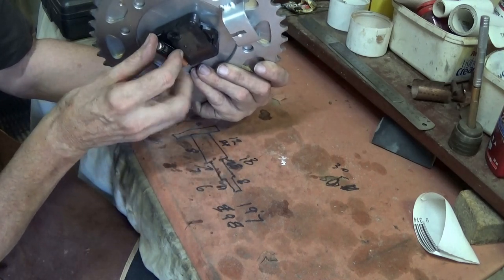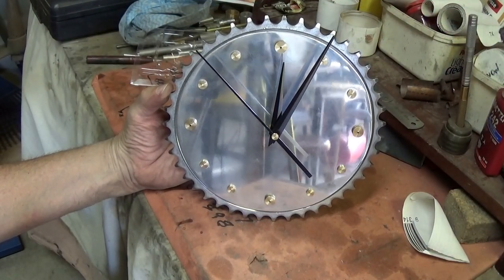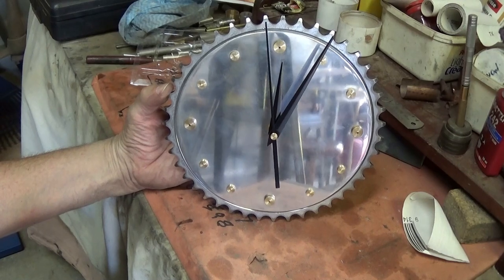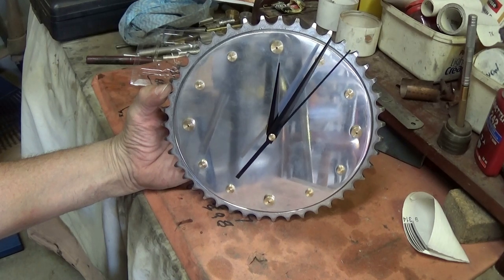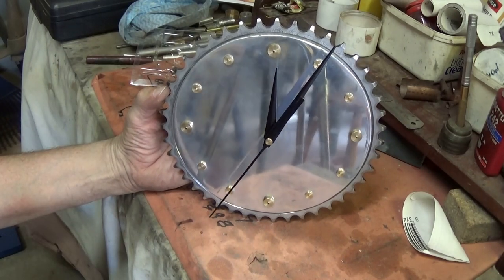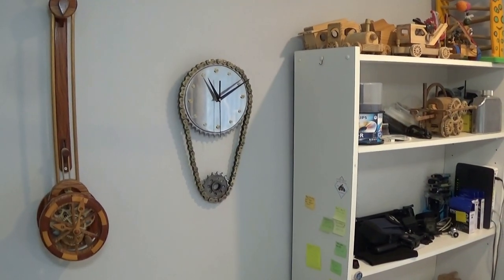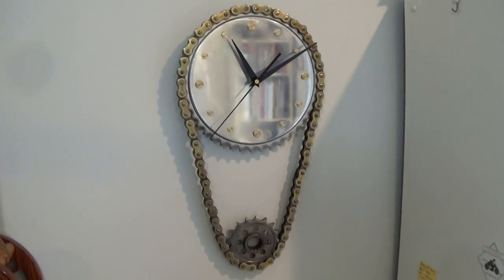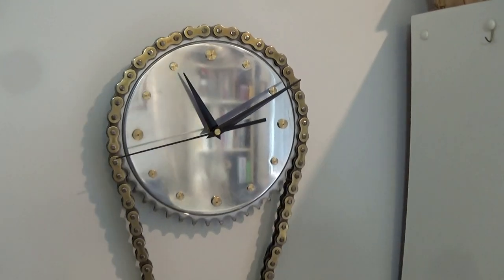Here is the moment of truth — put the battery in and see if the thing actually goes. Well, look at that, what a thing of beauty. This has been a very easy build, but I am quite happy with the end result.